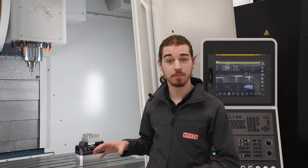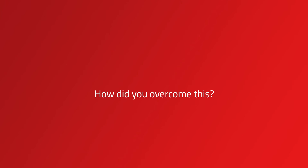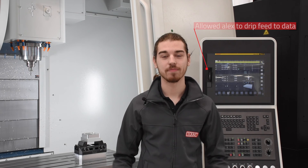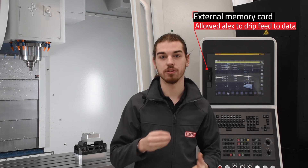As this is a new machine to the Innovation Center, we were very keen to put a demo on it. Unfortunately, this control did not have enough storage to put any large programs on there as it lacked a data server. As a solution, I decided to install a memory card in order to drip feed the data from an external sub-program.